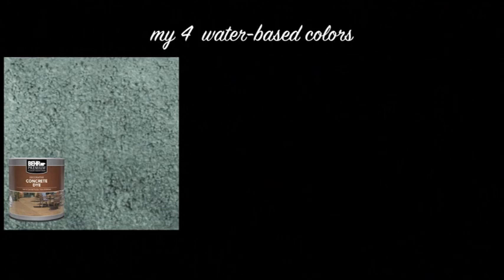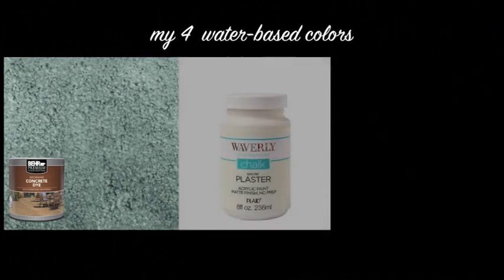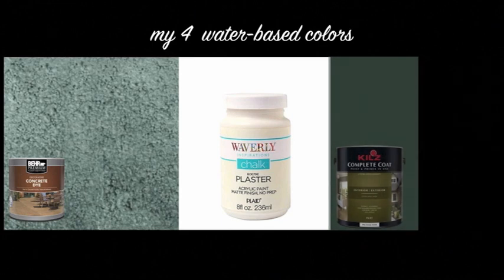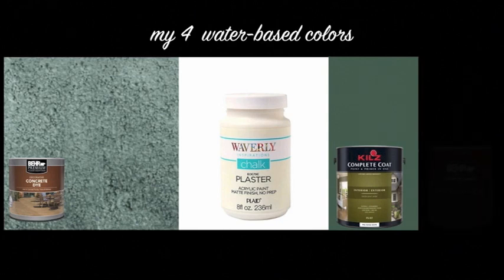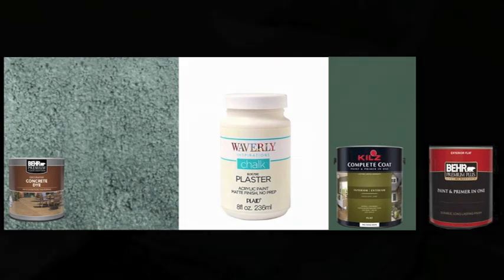My secret weapon for this project was this concrete dye. It's not very expensive and it went right through my stained watered-down paint and created a beautiful blue finish. I also used ordinary chalk paint because it has good bonding abilities, and I used two different colors of primer: a green tropical foliage by Kilz, and a flat black primer. I didn't need very much paint at all — I estimate about two quarts for 300 square feet because you're going to be watering the paint down a lot.